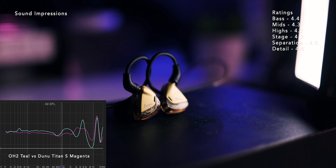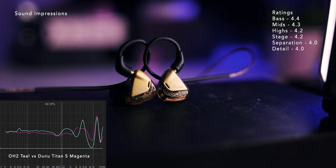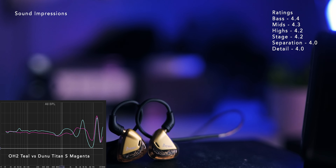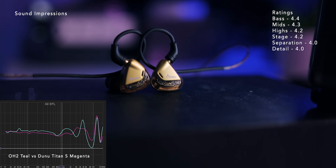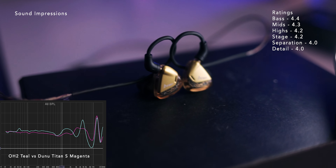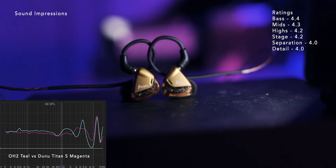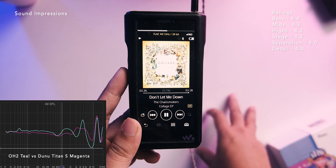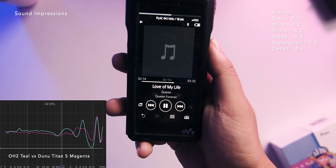The bass has a touch of boom but remains controlled — nice tuning overall, just a touch of boom to keep it fun. This won't pass for bassheads. The bass impact in the mix is right where I want it. Compared to the Dunu Titan S, the weight here is better — not boring to listen to. The quantity is right, but again, not for bassheads. I like the controlled texture of the bass and the flat presentation.